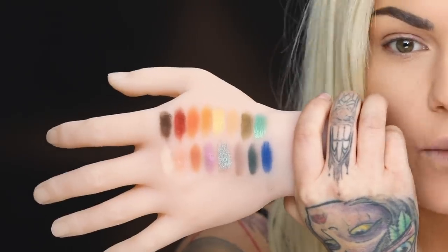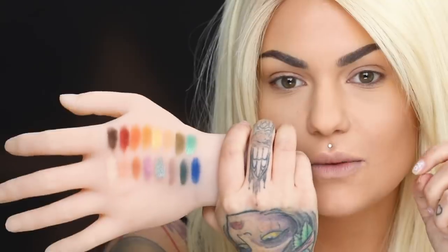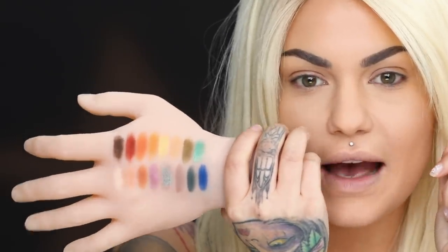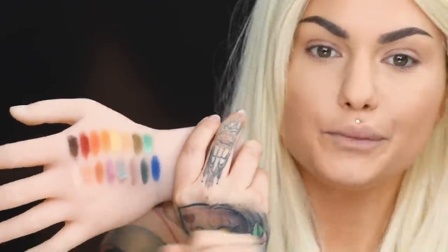I did swatch all the eyeshadows on my hand. Honestly, they came off in one swipe, but I used just a flat all-over shadow brush and swatched it up. Let's see how they perform on the eye. When I came here to film, I was going to do a purplish-reddish look, but after swatching, these colors are so pretty. I'm very torn now, but let's see what we create.